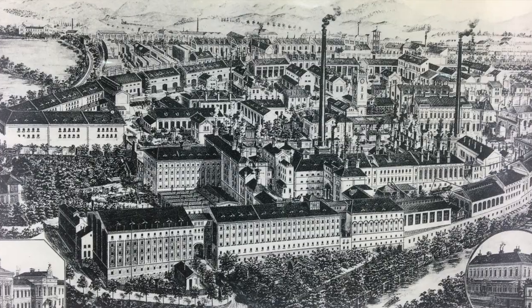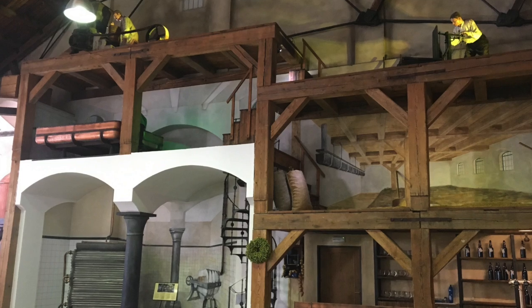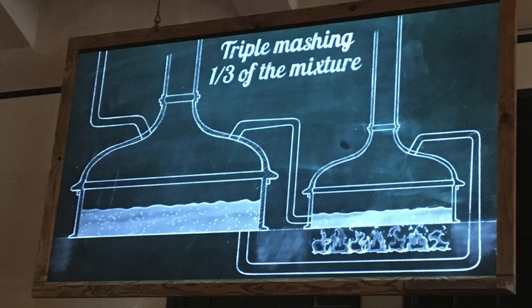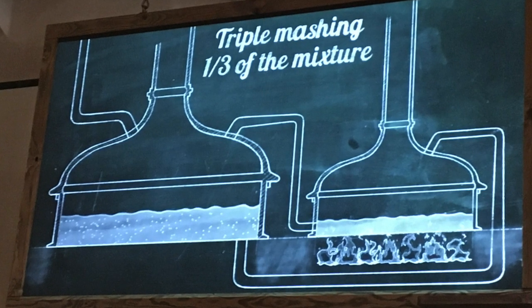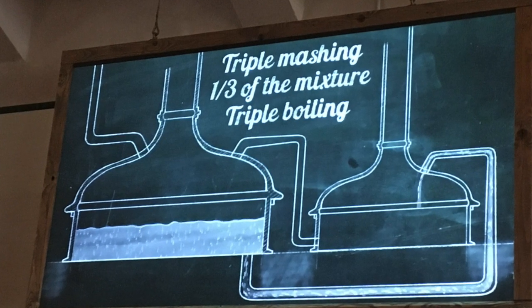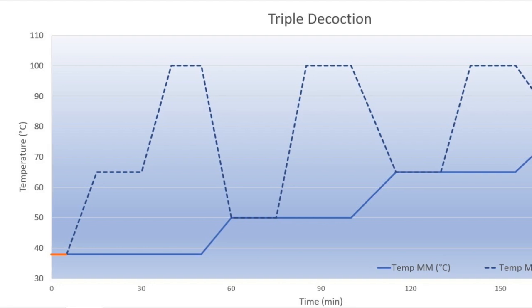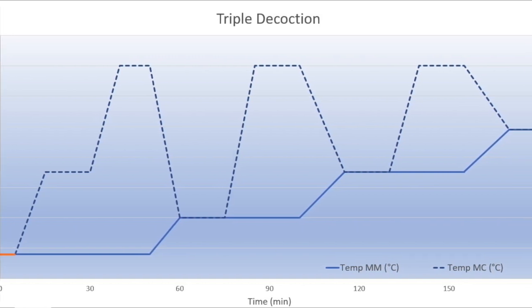Decoction mashing was the first temperature-based mashing method used by brewers. It was particularly well-suited for under-modified malts and simple mashing vessels lacking precise temperature control. The process involves separating a portion of the main mash into a separate vessel where it is heated and eventually boiled. The boiled portion, known as the decoction, is then returned to the main mash, helping to achieve the desired temperature increments throughout the mash. This process can be repeated multiple times, resulting in single, double, or triple decoction mashing programs.